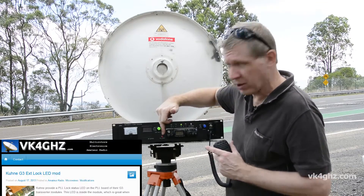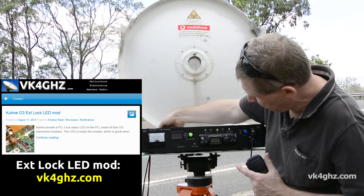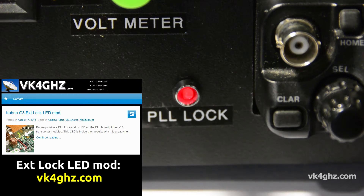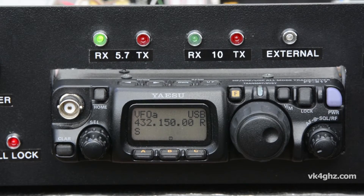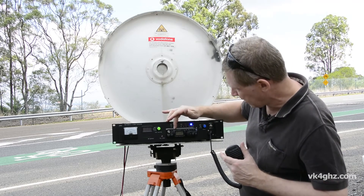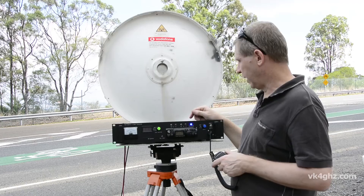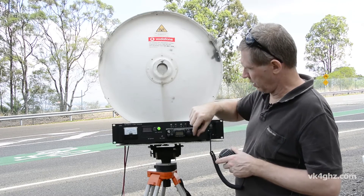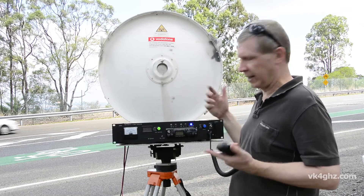This LED here — PLL lock — tells me when the Kuhn modules are locked to the 10 MHz reference. If I pull this out, you'll see the LED go out, and when I plug the 10 MHz back in, the module will lock again. Across the top we've got some LED indicators: receive on 5.7, transmit 5.7, receive on 10, transmit on 10, and switching out to that external position. Here we're also able to generate two CW idents — we put the rig into CW mode, and the switch is just wired across the paddle input with dits. Setting up a signal like that can be really handy when someone's trying to find you.